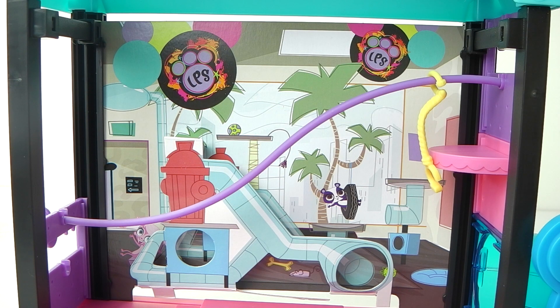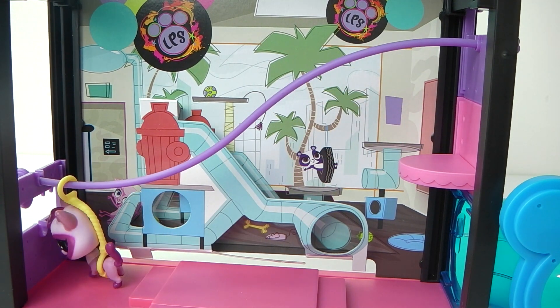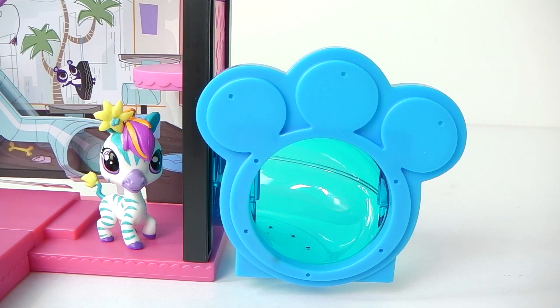At the back of the playset we have a little flying fox done in purple and yellow. By attaching your favourite character to it they can go for a really fun ride. Located on the right hand side we have this transparent blue tube with a little paw print design on the front, done in a solid blue.